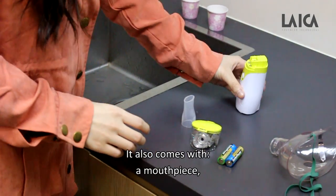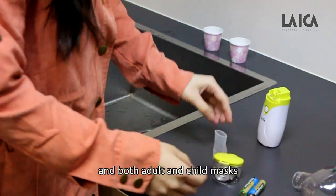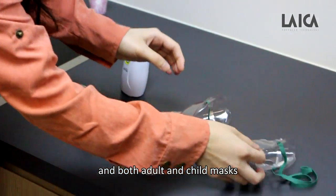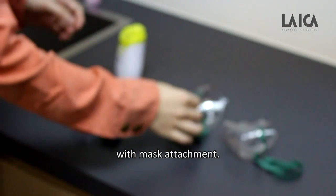It also comes with a mouthpiece, both adult and child masks with mouth attachment.